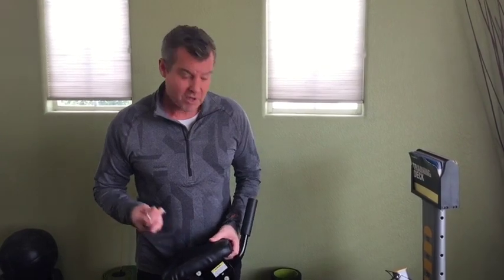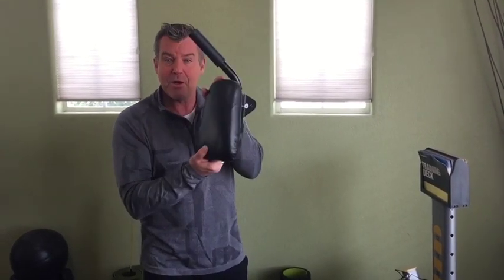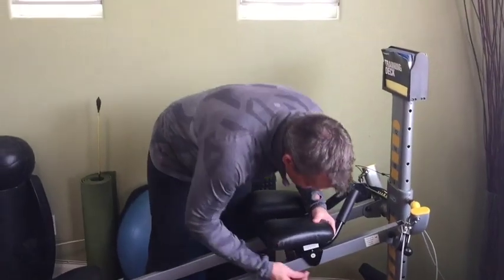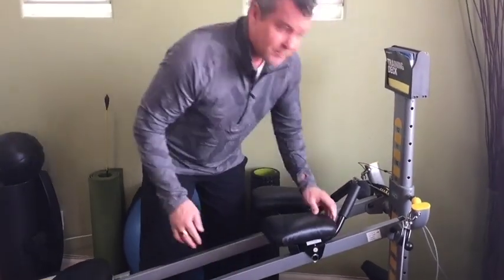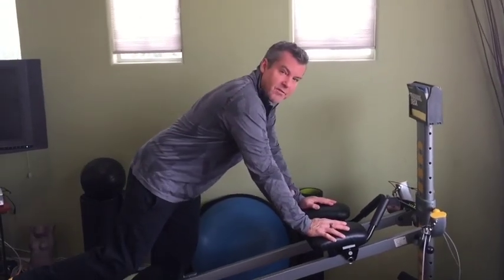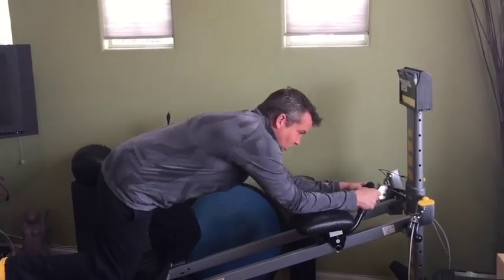Okay team, three great exercises that will work your abs and core without doing old-school crunches. The ab crunch accessory is one of my favorites — it simply attaches in seconds.